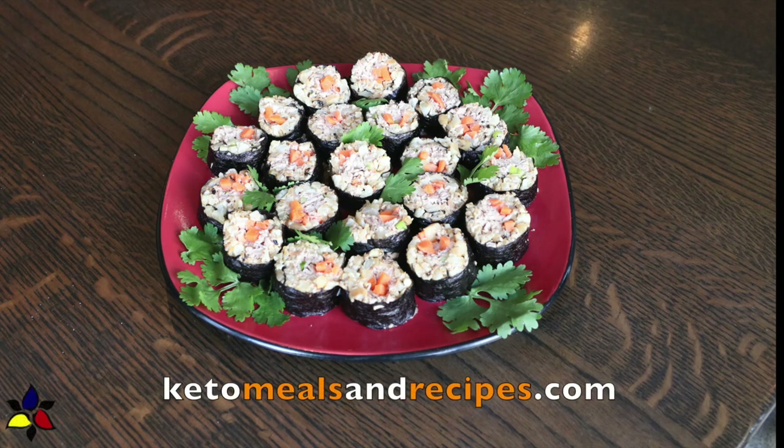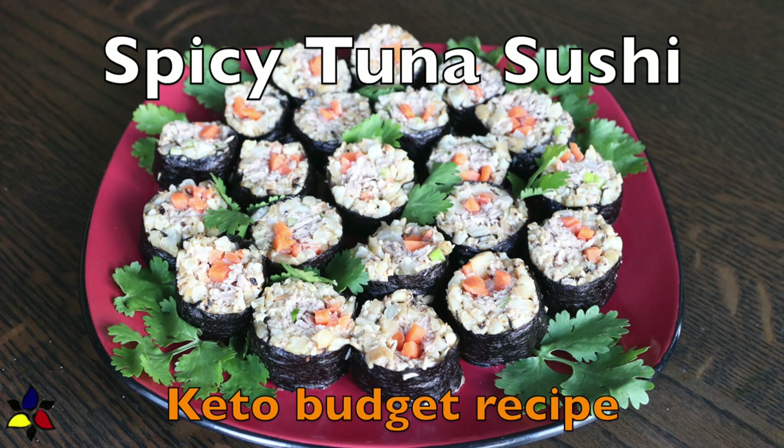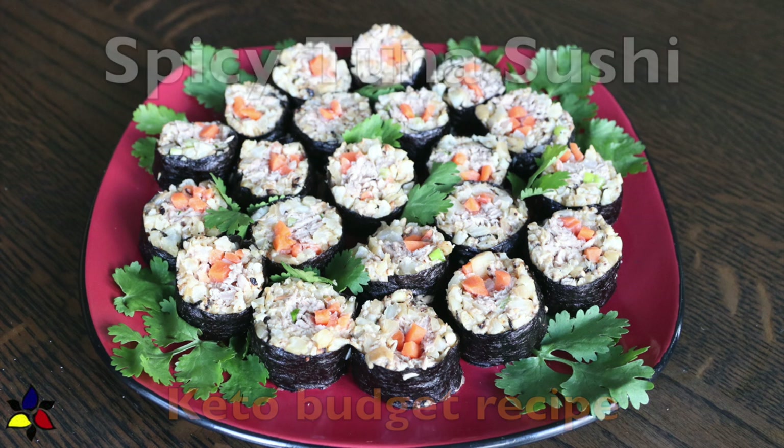Welcome to my channel, KetoMealsAndRecipes.com. Today, I'm going to show you how to make a very budget-friendly, relatively quick, and absolutely delicious and easy keto spicy tuna sushi roll.